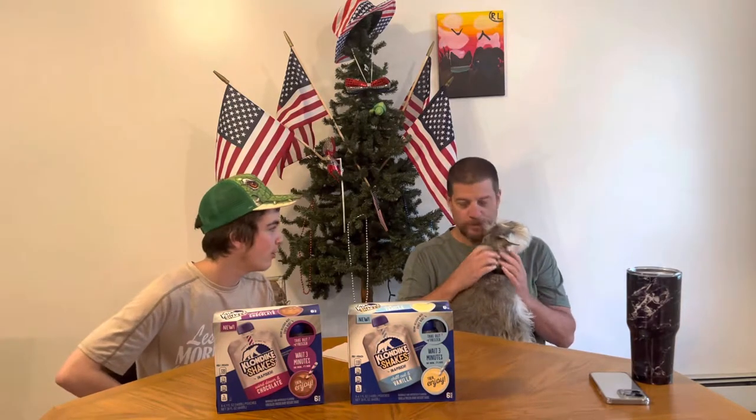Hello, humans and pets. Today we're drinking some Klondike shakes. What would you do for a Klondike shake?